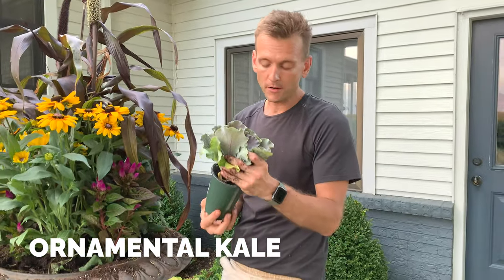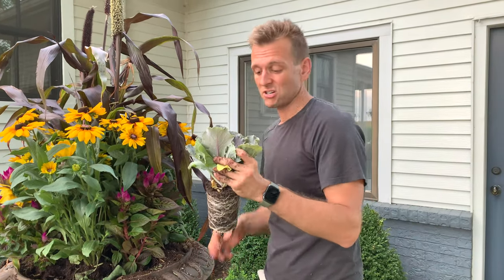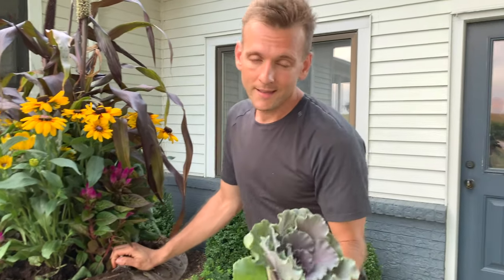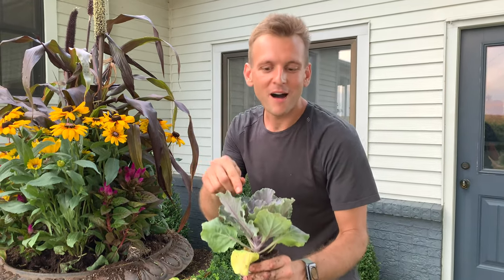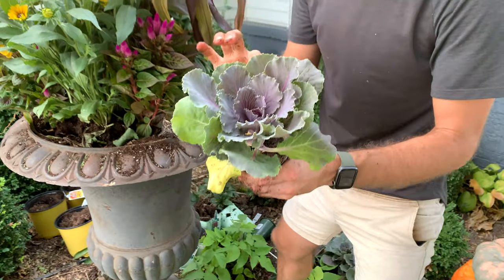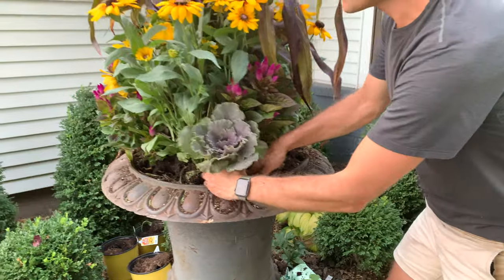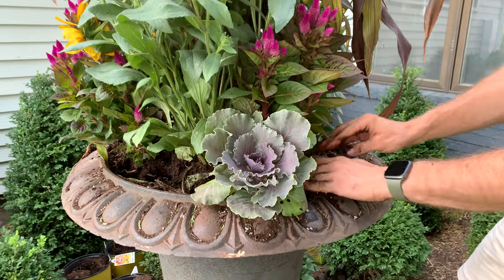You can get ornamental cabbage or kale this time of year. I love the texture, the color, and how it looks. What you want to remember is — if you're a vegetable gardener you know this — but just like regular cabbage and kale, bugs, worms, and moths love the ornamental kale too. They will eat it and create little holes in it. So you'll want to spray it with an organic spray like what you'd use in the garden. I'm going to start putting these in — look how they're just going to fill in like a wreath around the base.